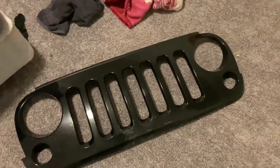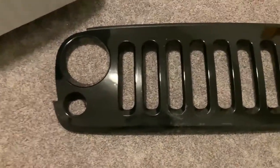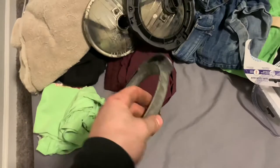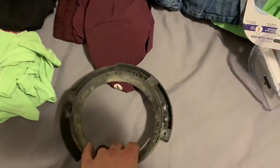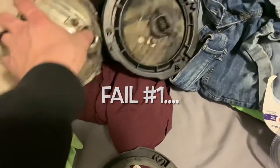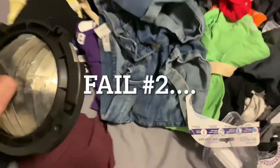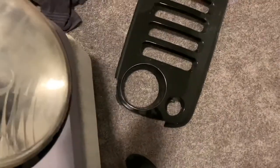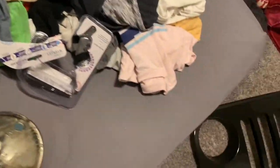Alright, so I got this cleaned up about as good as I can, so I'm gonna start putting all this together. I used the old brackets from the headlights because I replaced them too, and I'm just gonna hot glue these into the brackets and then probably hot glue the bracket to the actual back of the grill. I'll show you if it works or if I fail.